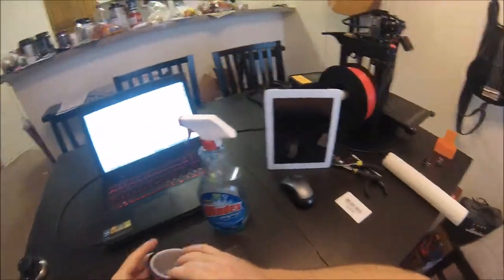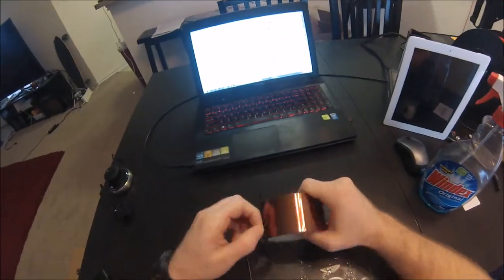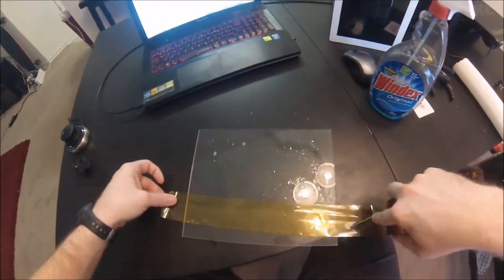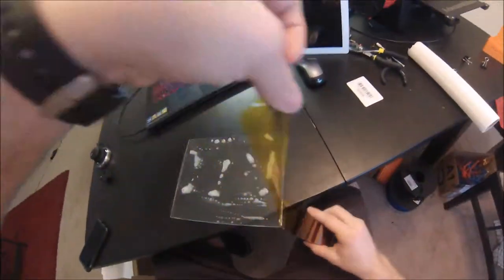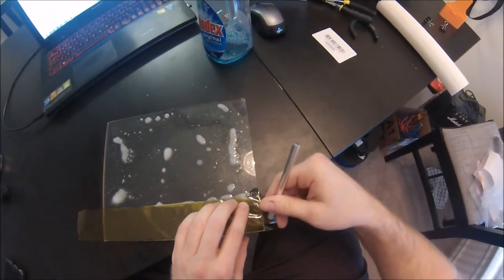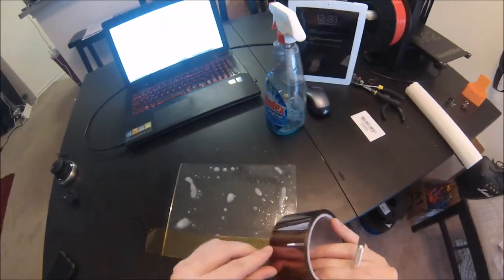Here is a trick my buddy came up with for installing your Kapton tape on your glass bed. All you're gonna do is take some Windex or a glass cleaner, spray that all over your glass plate, and cut some strips of Kapton tape to lay on it.